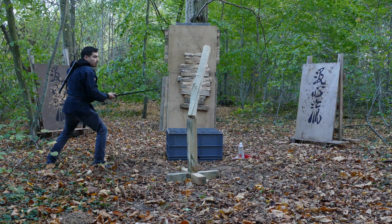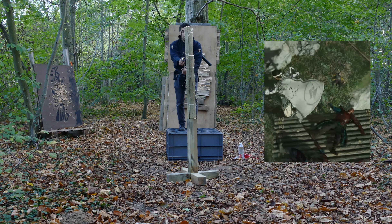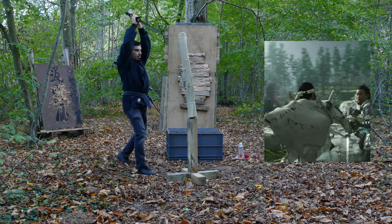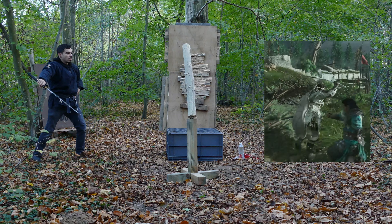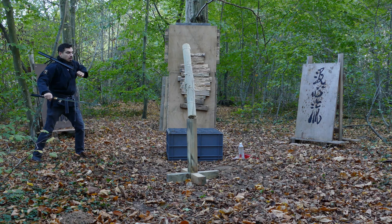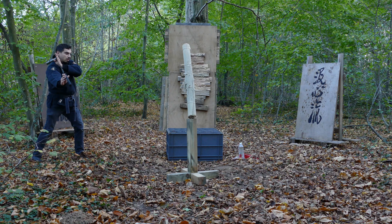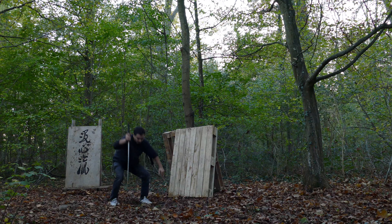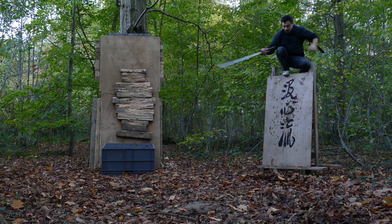With one hand, the jump sword is really more simple than with two hands, because of the posture when you arrive on the floor. Even from this height it's really more complicated to be well stabilized, because the mass and the volume of the omote is not so important to receive all the power and the mass that I give to it.